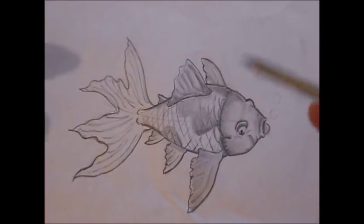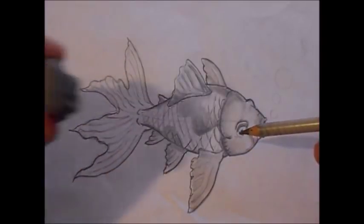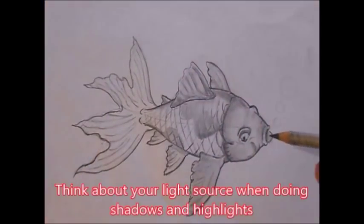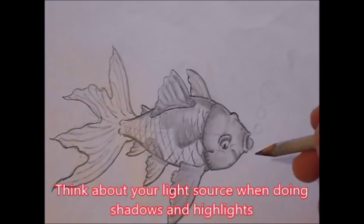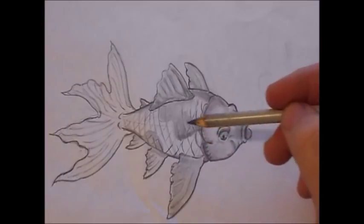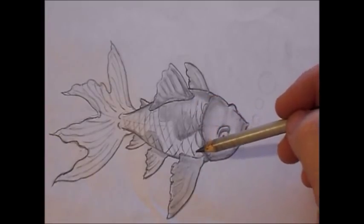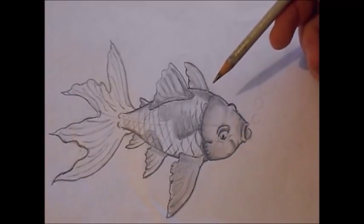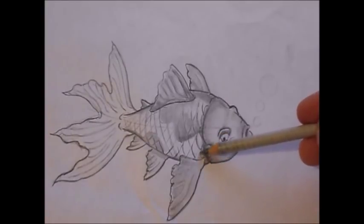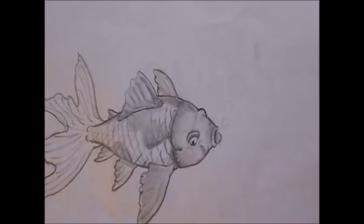I pretty much have my outline done. Now what I'm going to do is go in here and do some highlights and some shading. I'm going to do that with my different lead pencils — my softer leads for the darker areas, and use my eraser to do the highlights. I drew a couple little bubbles here just so I could show you guys something. When I'm shading this, a koi is round — more like a tube. So when you shade it, you're almost going to shade it like a cylinder, and if your light source is coming from this direction, then underneath is going to be darker.